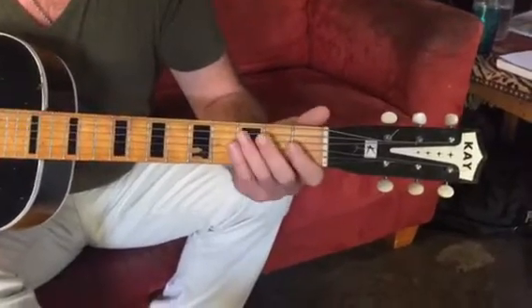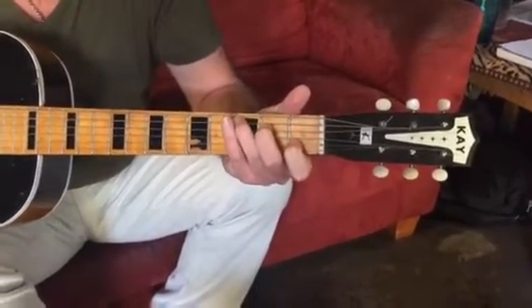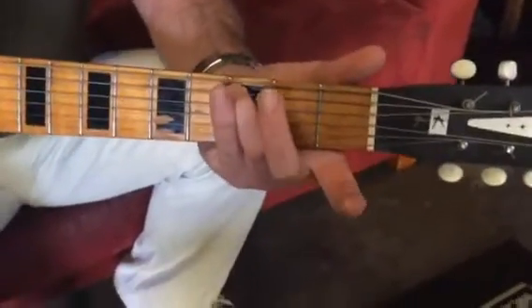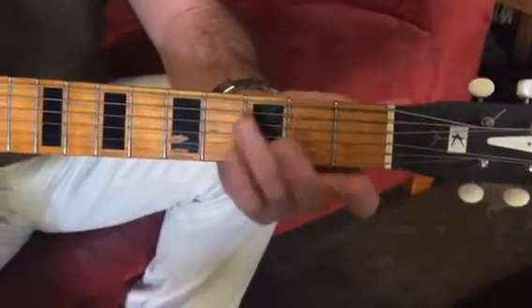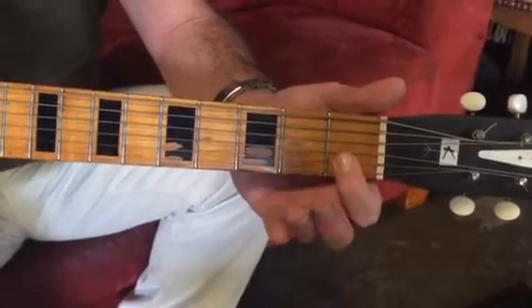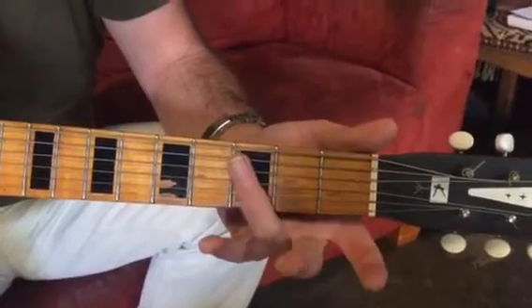Alright, so C major chord — we've got third finger on our C note here. The pattern is going to talk about fingers, not so much frets, because the fingers and frets are the same here. We're just covering the notes: first fret first finger, second fret second finger, third fret third finger.